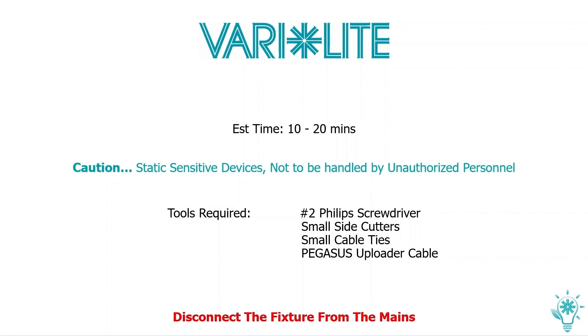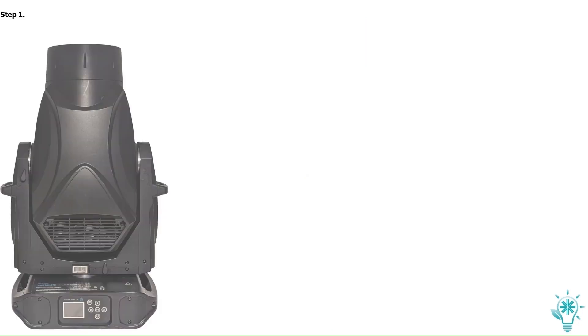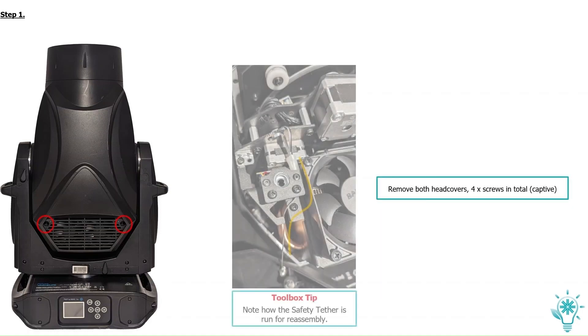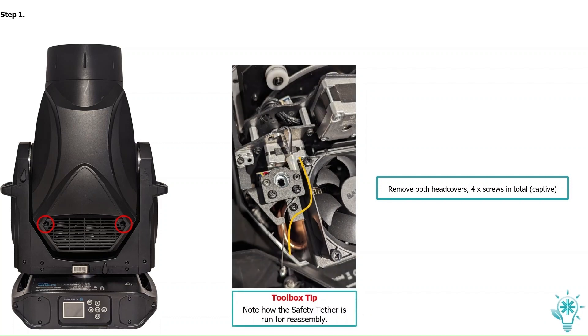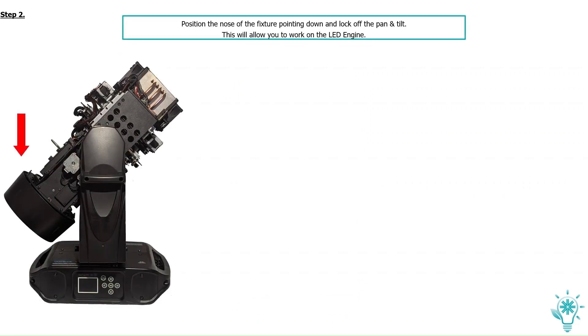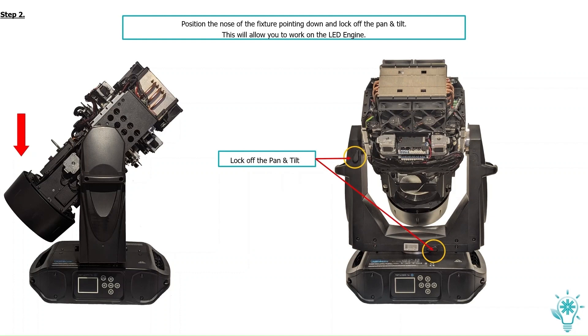You will also need a Pegasus Upload Cable. Disconnect the fixture from the mains. Remove both head covers — four screws in total. Toolbox tip: note how the safety tether is run for reassembly. Position the nose of the fixture pointing down and lock off the pan and tilt. This will allow you to work on the lead engine.